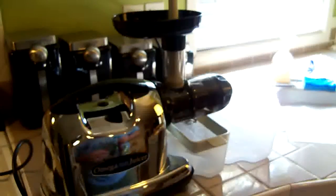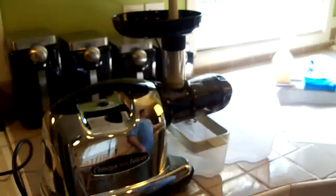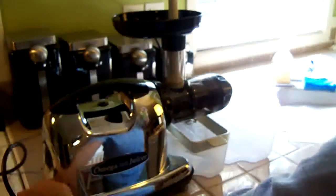So anyway, I'm going to turn this on and let you see how the machine works. I do have a little bit of lettuce here — some romaine lettuce. I'm going to juice a little bit of that as well so you can see the power of the machine.